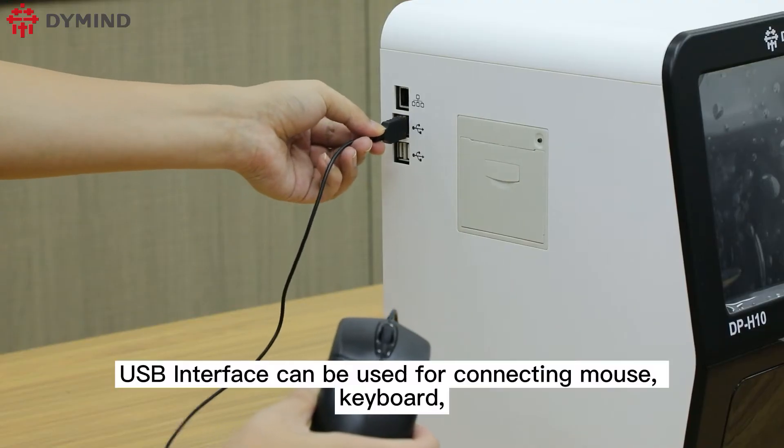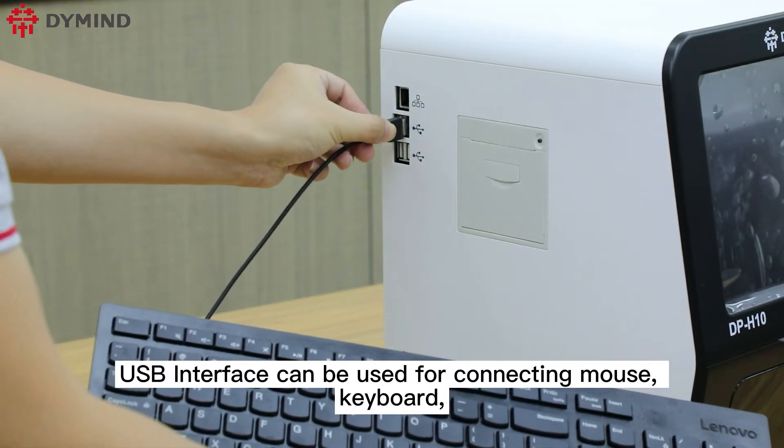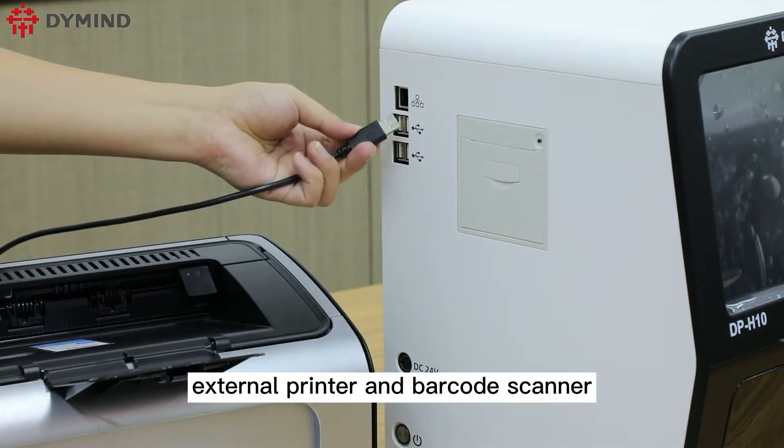The USB interface can be used for connecting a mouse, keyboard, external printer, and barcode scanner.